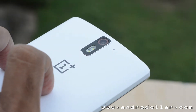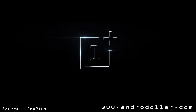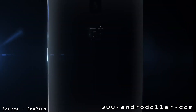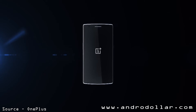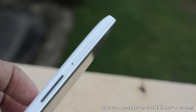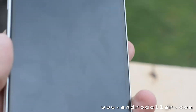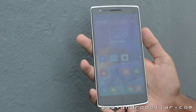The OnePlus One is a smartphone by the company called OnePlus. This is their first attempt at a smartphone and I think they have nailed it. Along with the tagline 'flagship killer', the OnePlus One offers flagship-level specifications for a relatively low price. After playing with the OnePlus One, all I have to say is I'm really, really impressed.